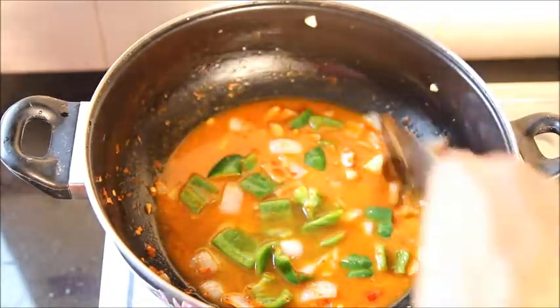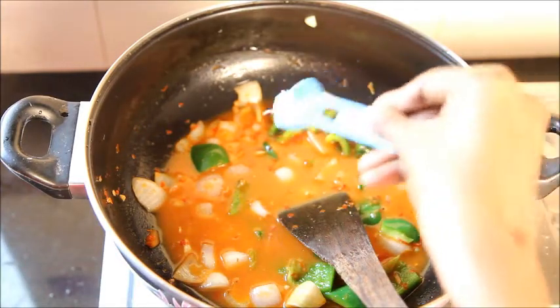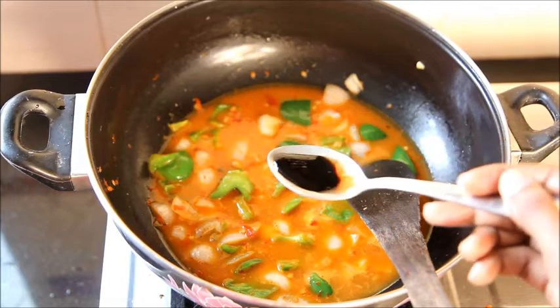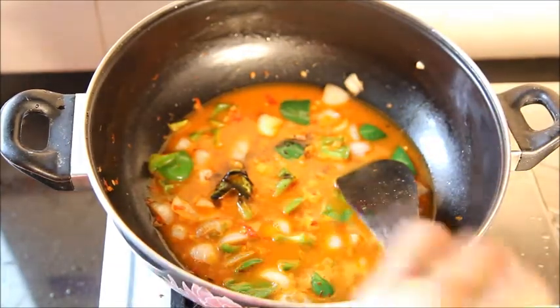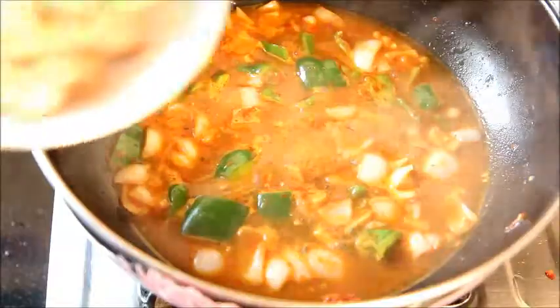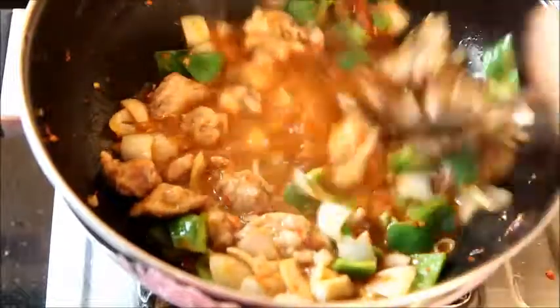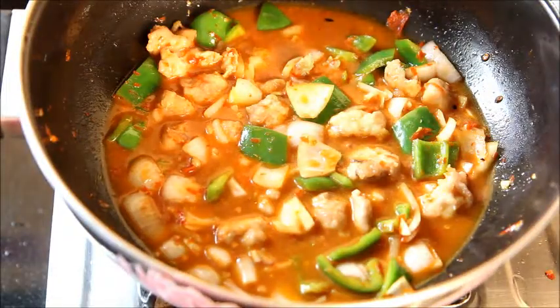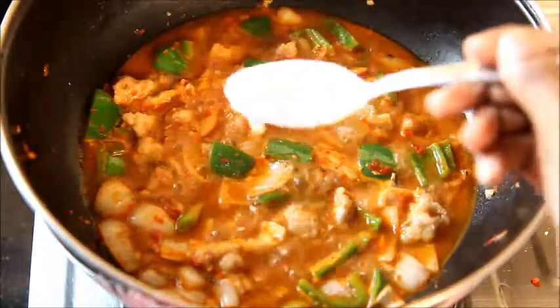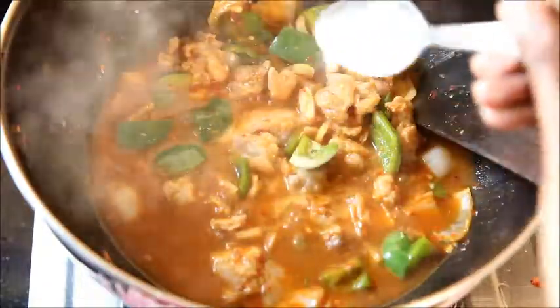Bring it to a boil. Add half teaspoon of salt into it. Add half tablespoon of dark soy sauce. Now it has come to a boil, let us now add the fried chicken into it and allow it to cook for a few seconds. Add 2 tablespoons of corn flour mixed in water and mix well. You can see the gravy has started to thicken now.